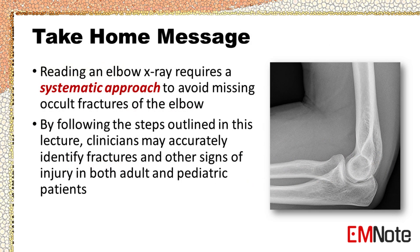In conclusion, reading an elbow x-ray requires a systematic approach to avoid missing occult fractures. By following the steps outlined above, clinicians may accurately identify fractures and other signs of injury in both adult and pediatric patients.